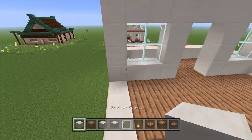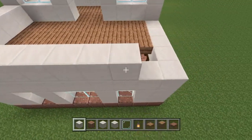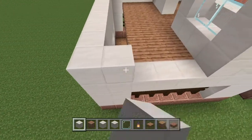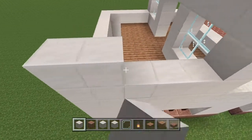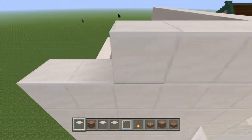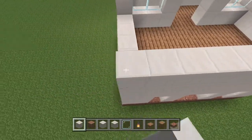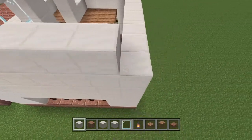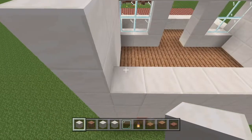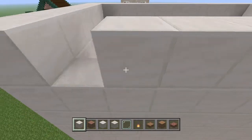Now that we've got that part done, we're just going to fill in all the rest of this with quartz block. You could put some windows in if you want — I'm not going to in this tutorial though. I think all houses should have little rooms that don't have windows so you can decorate the walls. That is going to be this room — besides, there are already two windows right at the front so I think it looks fine.